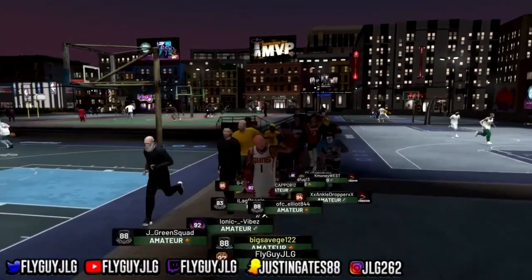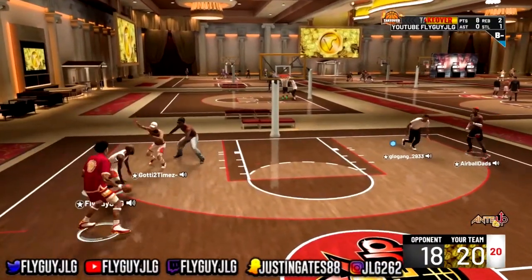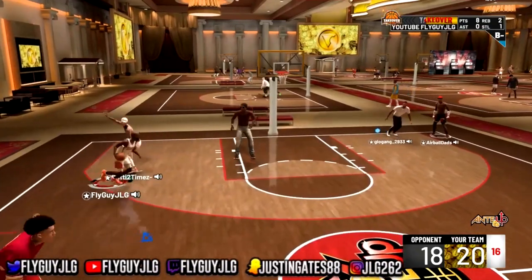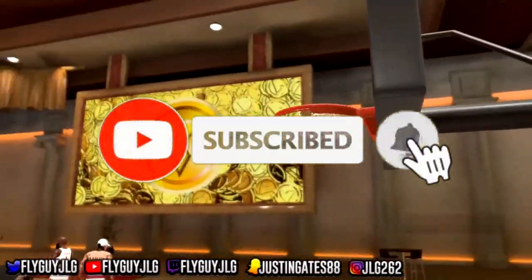What up, what up, it's your boy Fly Guy JLG back with another video. Welcome back, welcome back. If you're new to the channel, make sure you hit that subscribe button. We just hit 2.1k!